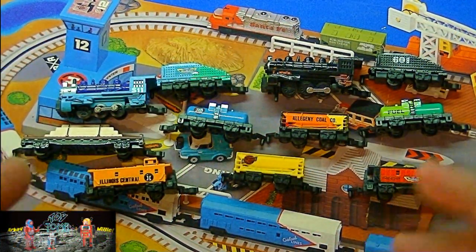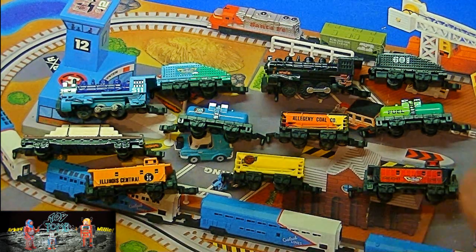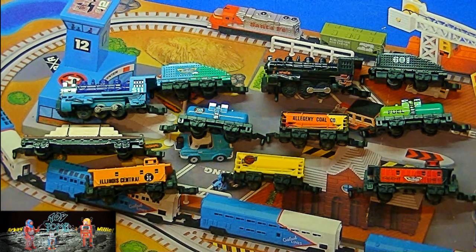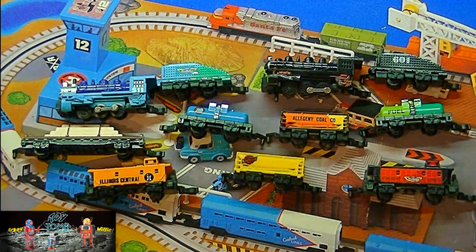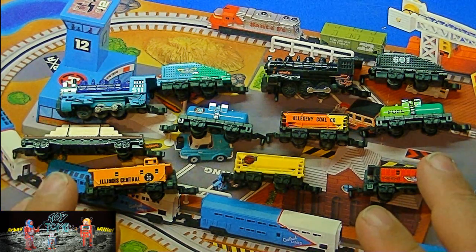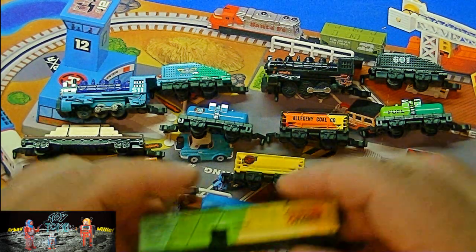As a lot of you know who watch my channel, I'm really into trains in general. I love model railroads and railroads in general. Micro Machines made a lot of cool miniature trains back in the 90s or so. I've already done a video on this Power Train City set you see right here, but there's a line of trains they put out called the Power Sound Trains.